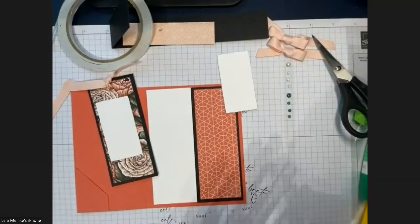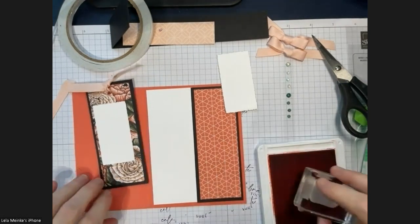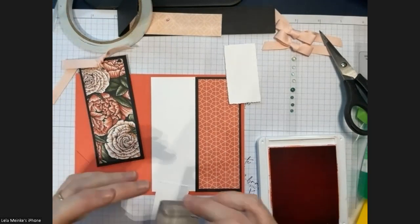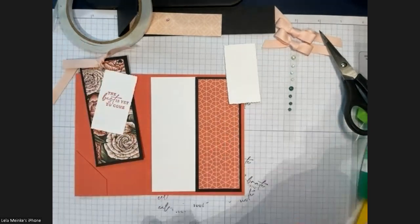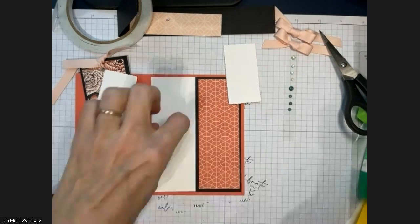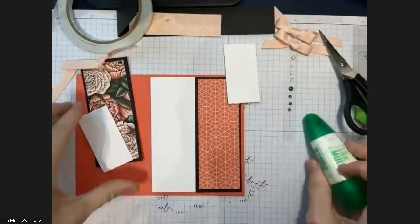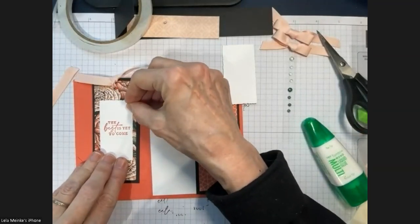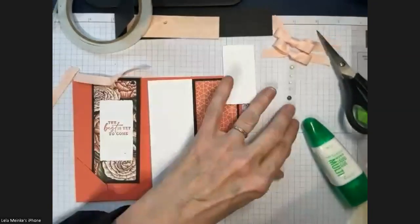I put my favorite sentiment 'The Best is Yet to Come' but you could put anything — we have quite a few sentiments that fit nicely, or a little flower, or just a signature. I'm going to put it in the middle. I've got a couple gems that go above and below. This is calypso coral paired with petal pink — I love this combination — and the green is mossy meadow, which I brought into the bookmark decoration.